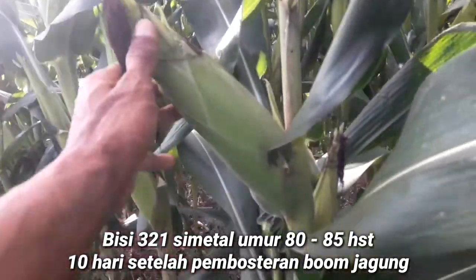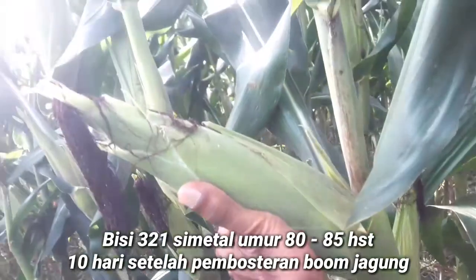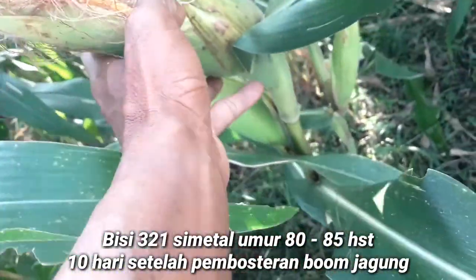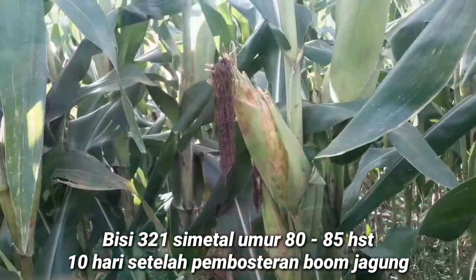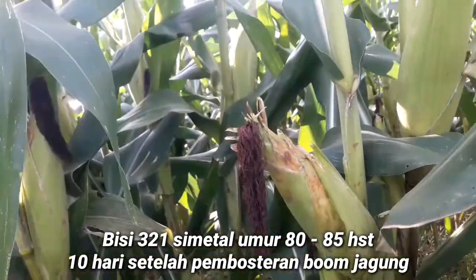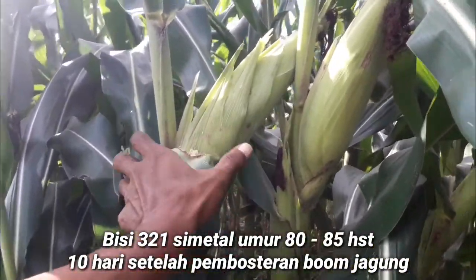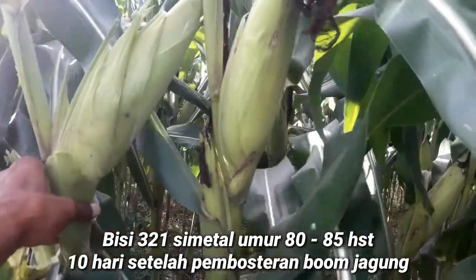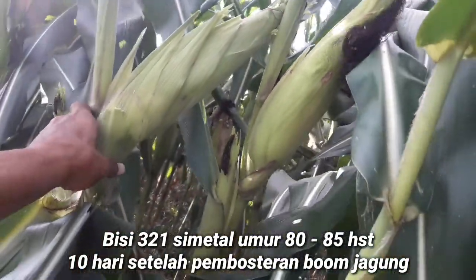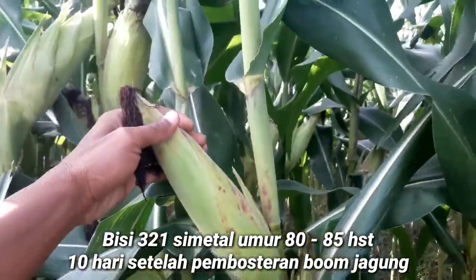Untuk sahabat Tani yang belum menonton video sebelumnya, jika penasaran poster apa yang saya pakai untuk menyepray tanaman jagung ini, sahabat Tani bisa mencari video sebelumnya — episode pertama dan kedua ada di playlist. Silahkan sahabat-sahabat semuanya jika tertarik untuk mengunjungi playlist yang ada di channel saya, atau coba lihat di kolom deskripsi, nanti akan saya tulis linknya di sana.